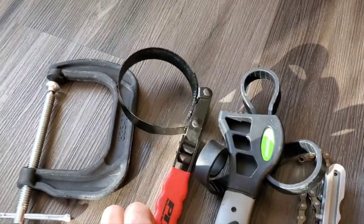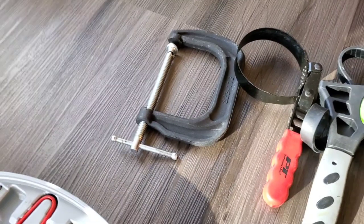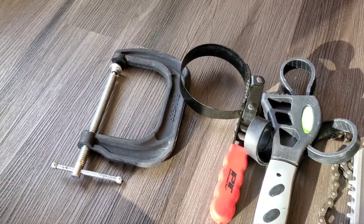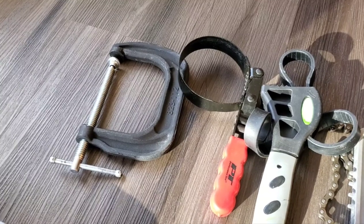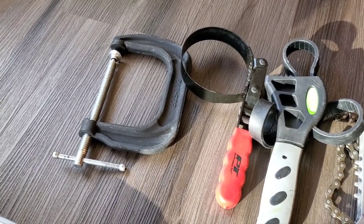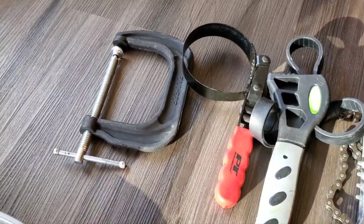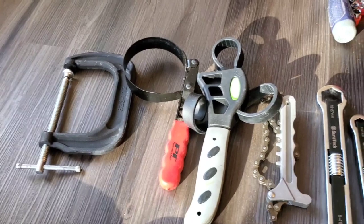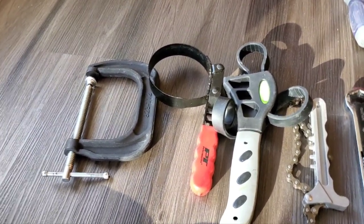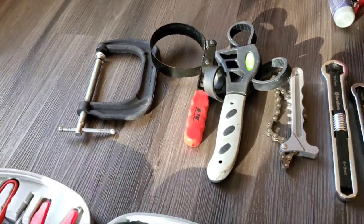I've also got a chain wrench — you never know where that can be handy — a rubber strap wrench for oil filters, and a C-clamp. The C-clamp would be used for suspension repair: sometimes you've got to squeeze items together to get a bolt in, or if you had a leaf spring issue you could use it to squeeze the leaf springs together for a repair.